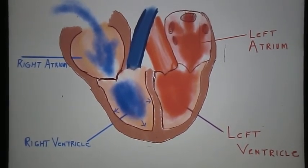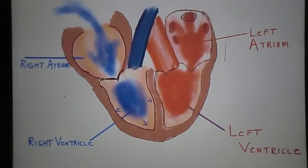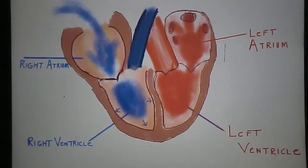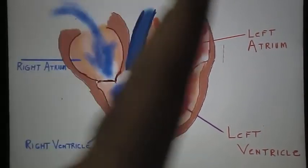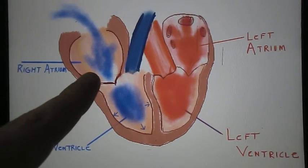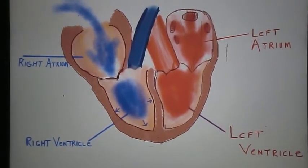I know that when I was in college, I got that confused quite a bit. Just to review again: the right side of the heart, physiologically inside me and you, when you're looking at a diagram like this, is on the left side. So right on left, left on right. Make sure you don't get that too confused.